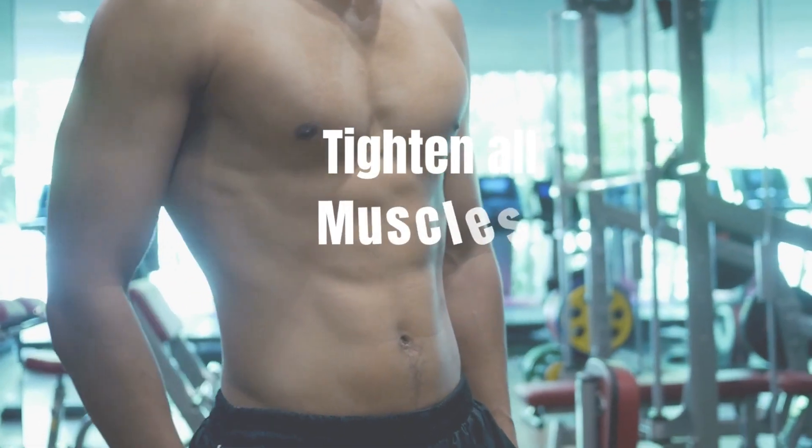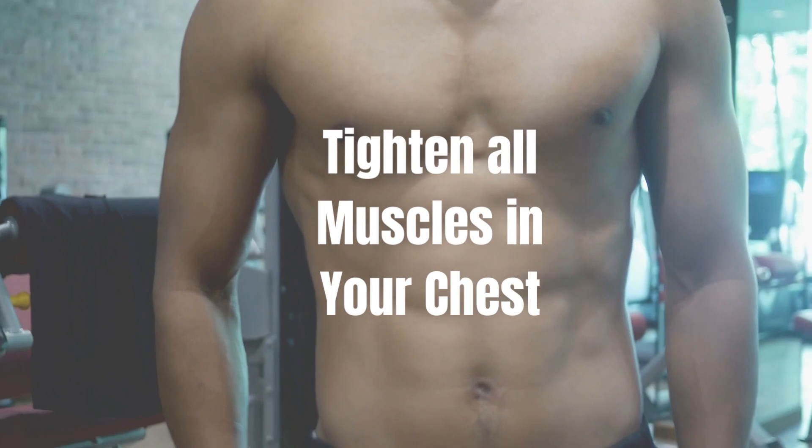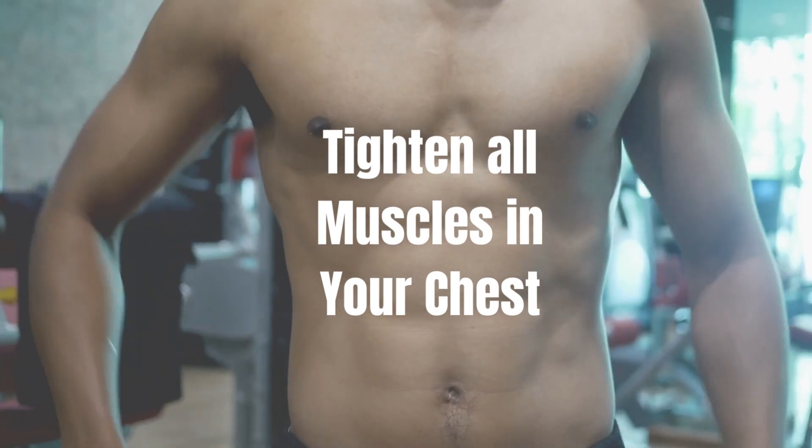You begin to relax. Imagine your stress and anxiety leaving your body with every exhaled breath. After a few breaths, take a deep breath and tighten all muscles in your chest. Hold this for three seconds. Concentrate on how it feels to be tense. Finally, allow all your muscles to relax and notice the tension leaving your body with each breath. Continue to breathe slowly and evenly as you allow your body to relax.